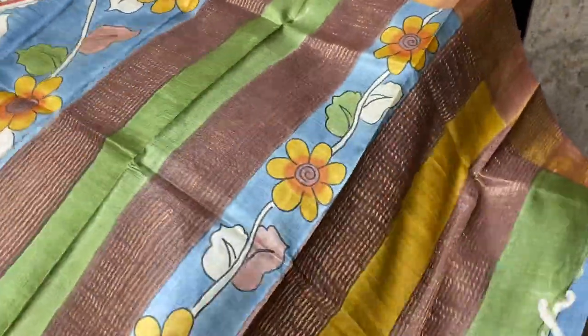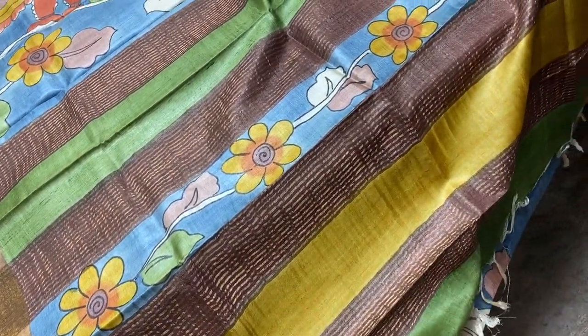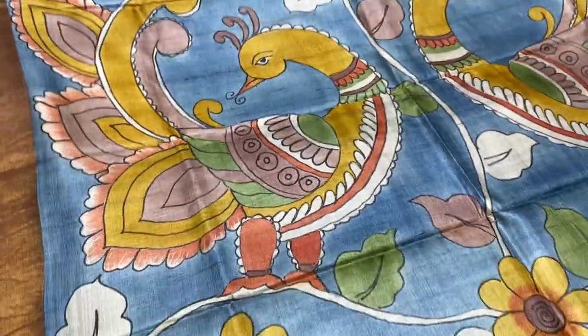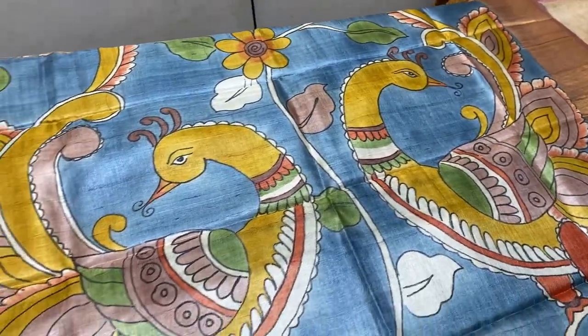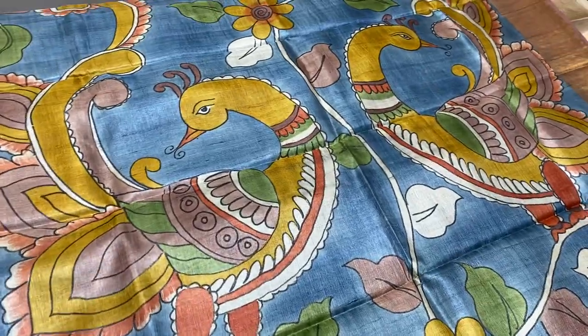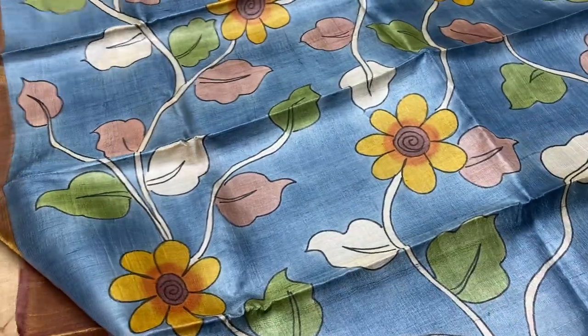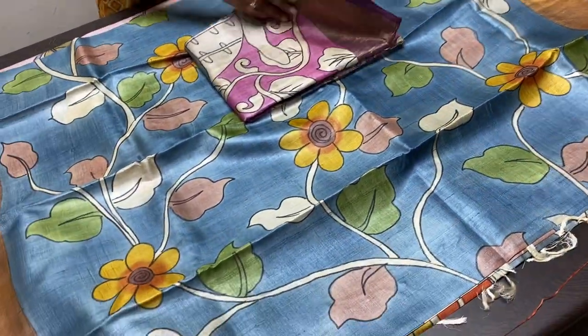The next saree is a bluish grey color with a multi-colored pallu. You can see beautiful colors like blue, green, and yellow in the pallu, along with brown base for the zari lines. We have the same olive green color blouse piece with brown borders. The saree is a light shade of blue with a mild grey tinge. Starting from the pallu, we have two big peacocks with beautiful open feathers, very elegantly done by our hand painters. All over the saree the creepers pattern continues — florals and creepers inspired by Penkalamkari. The sarees are priced at ₹5450 plus shipping.